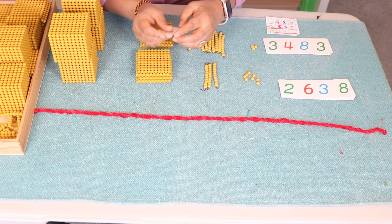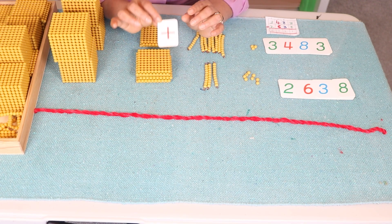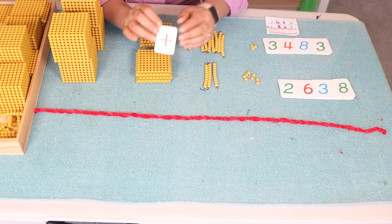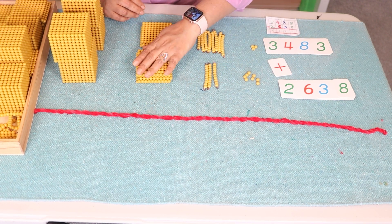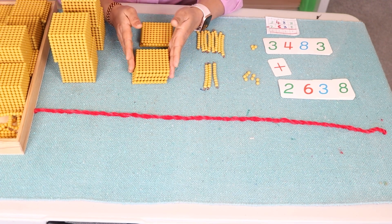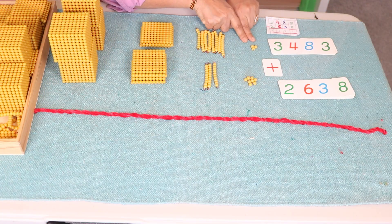Take a moment and explain to your child that whenever we do addition we use the plus symbol, and that combining quantities all together and counting them together is known as addition. Now we are going to combine the quantities, starting from the units place from the top.